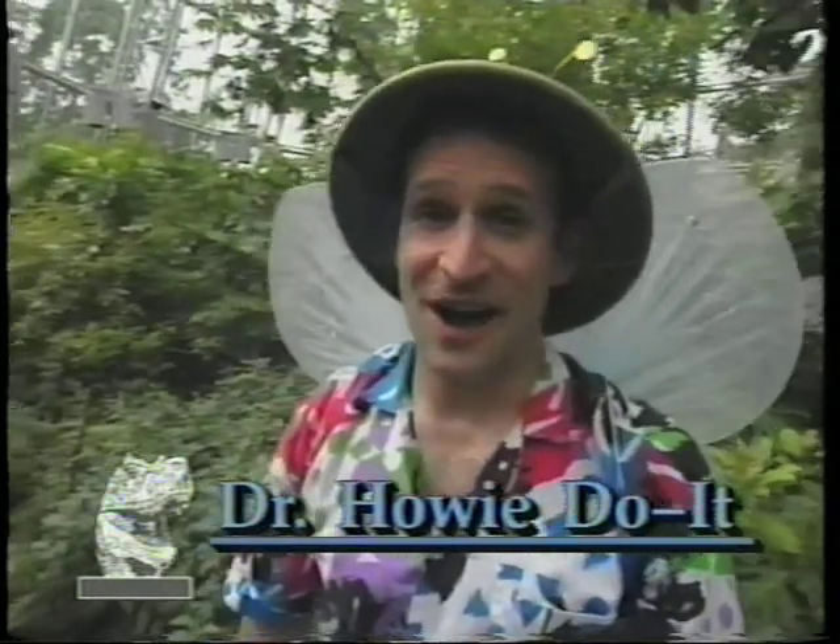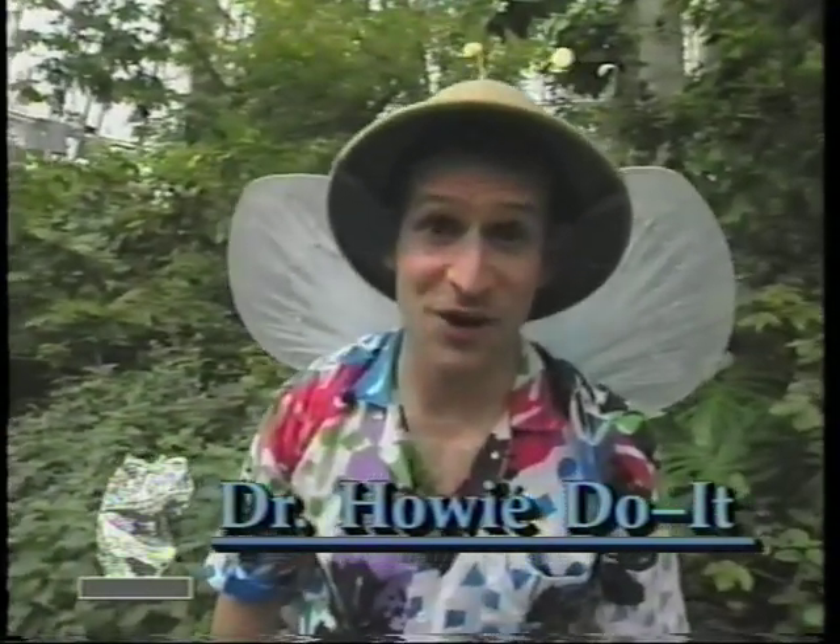Ah, yes, lunch. I'm Dr. Howie Do It, and if you're wondering where I got my degree, that would be Fly-By-Night University. I'm a butterfly — get it? And we butterflies eat lunch frequently because it takes a lot of energy to fly around and do all those butterfly things, and life is short.